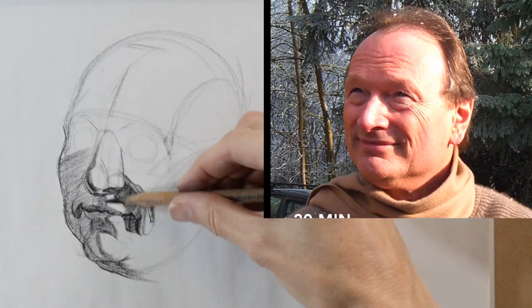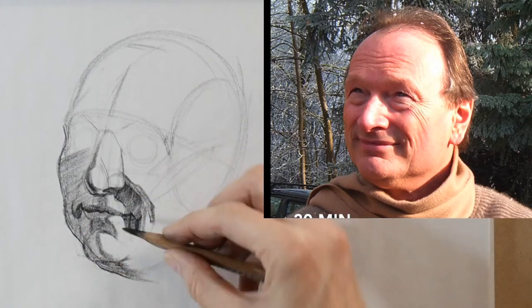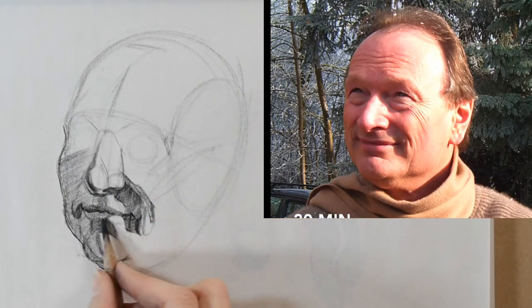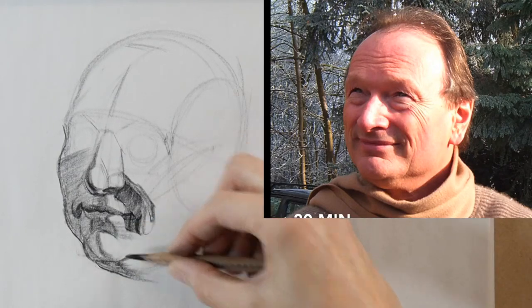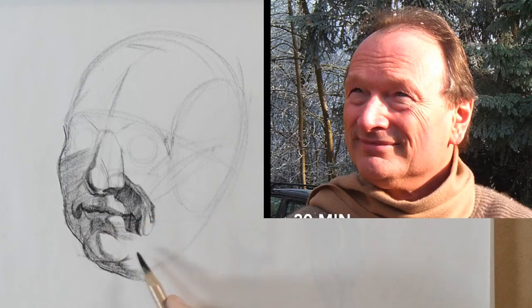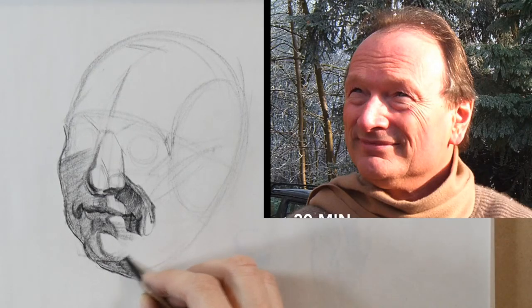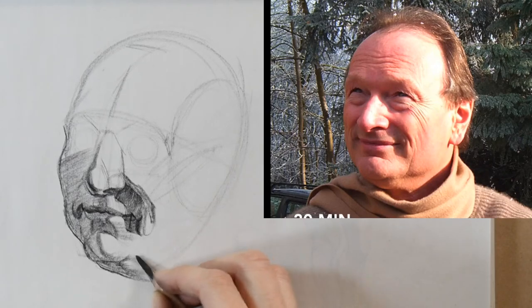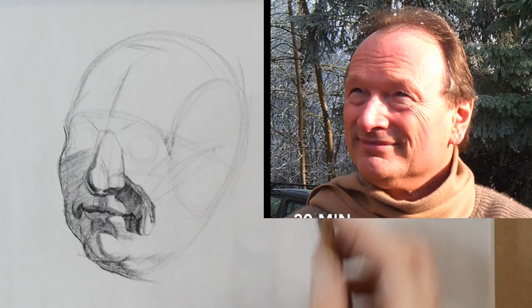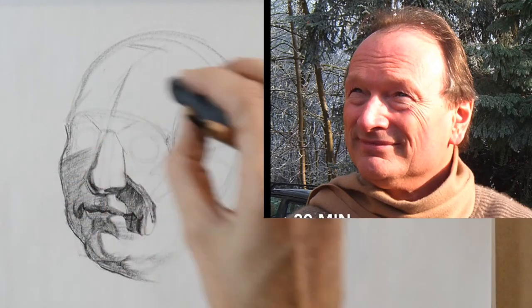When you draw lines to accent the separation between the lips, make sure you don't leave it as a line — integrate that line as part of the darker shadow shape. The reason is that lines trigger in our brain the thought of flatness. If you want to avoid that being triggered, you want to get rid of isolated lines in your drawing and integrate them into shadow shapes.